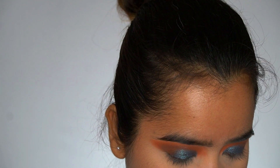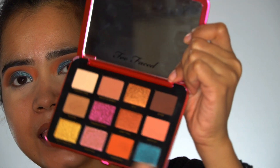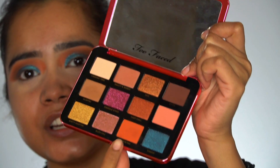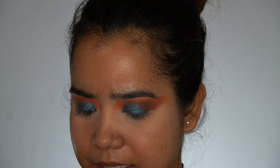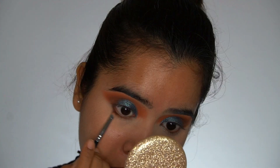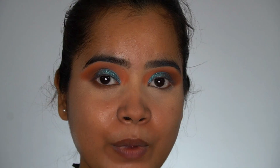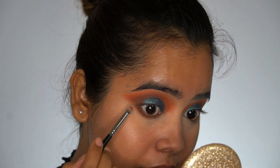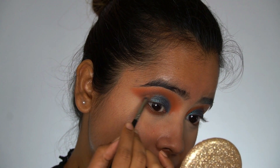For my under eye, I will be using the darkest brown shade and the orange shade mixed together, and I'm using a PAC 202 brush. Whenever you apply eyeshadow to the under eye, make sure you connect it to the upper lid so that it all looks together and not separate.